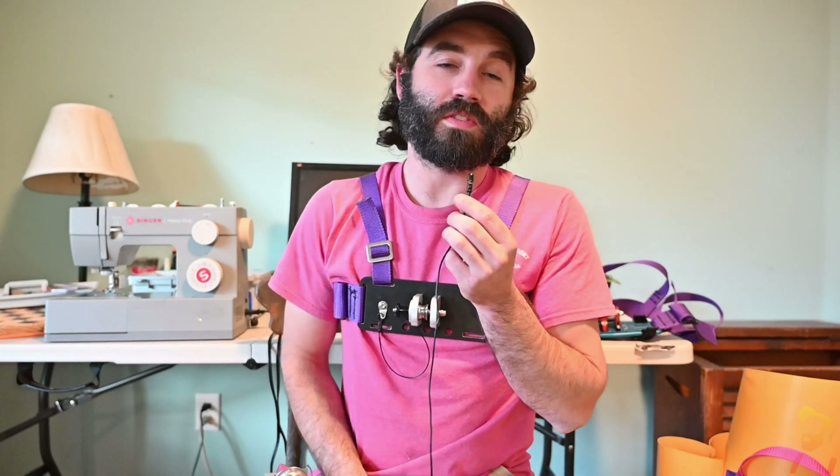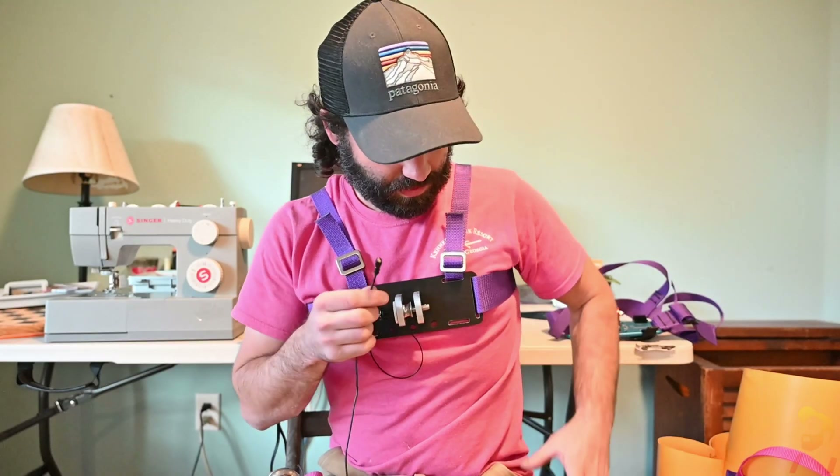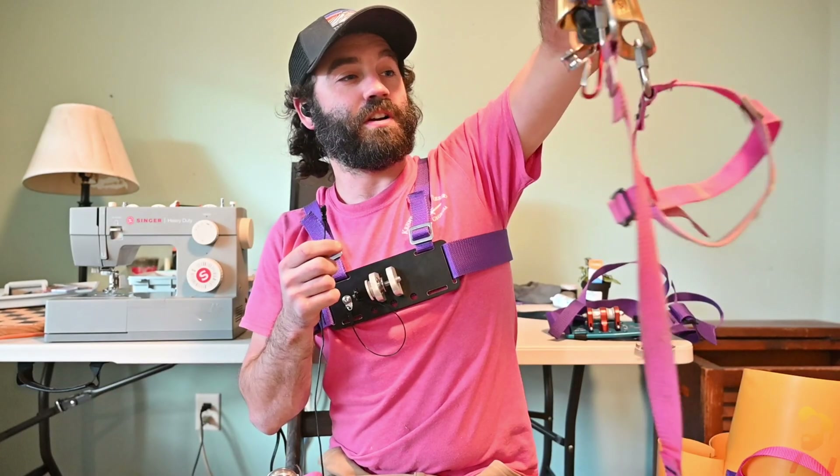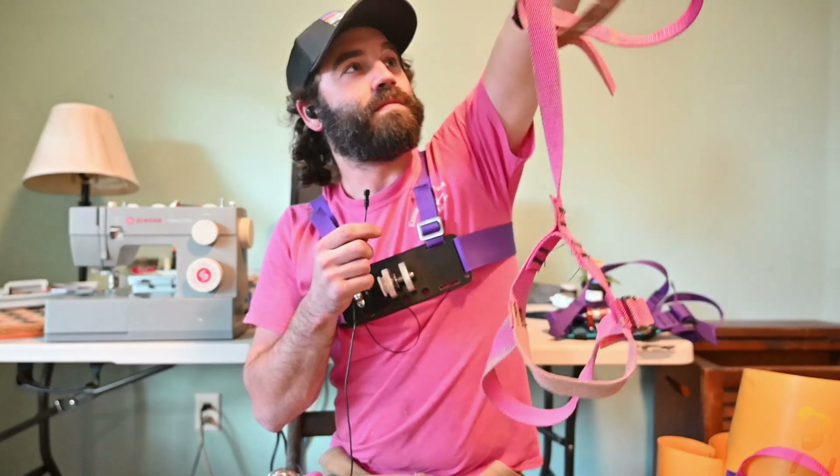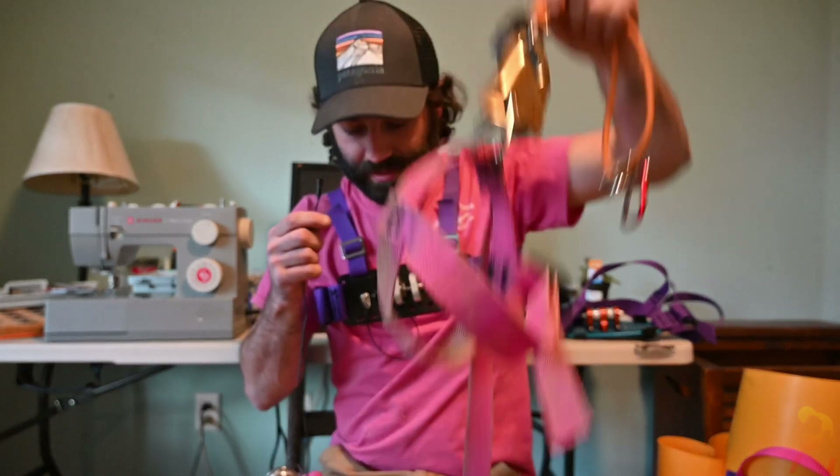If you made it this far and you've liked the video, do me a favor: give me a like, consider subscribing, and if you want to see how to build the rest of the rope walker system, leave me a comment and let me know. I'm not sure if I'm going to do it — I'm kind of on the fence — but I have sewn the whole thing with some help from a friend. Otherwise, we'll see you on the next one.